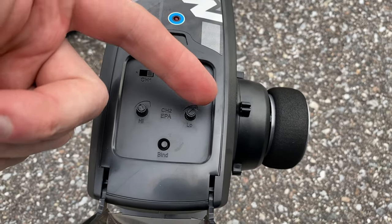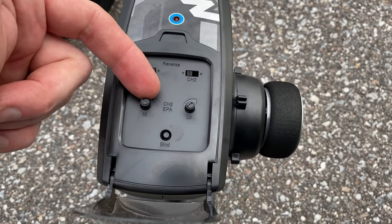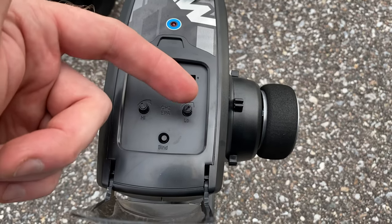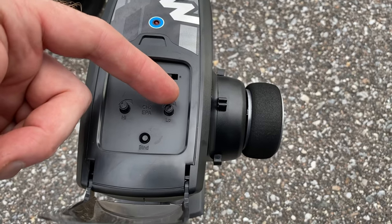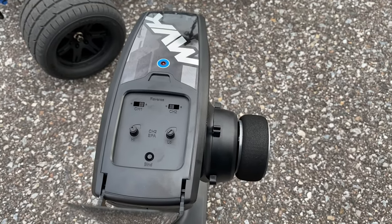These two knobs on the radio are useful, especially for newcomers to the hobby. One lets you limit the throttle so the car doesn't go too fast, and the other adjusts brake strength — turn it up to make brakes really strong. It's a nice feature to dial in your driving experience.